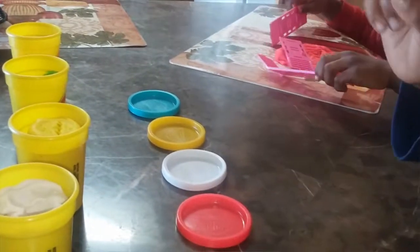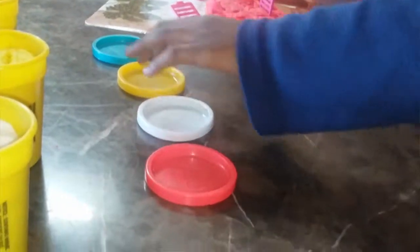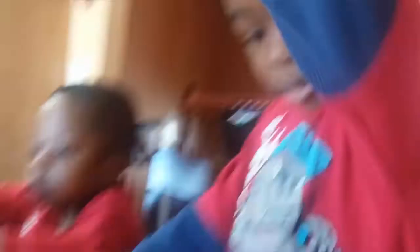This is white, yellow, green, red, white, yellow. Now I'm going to take the white and yellow out. That's important.